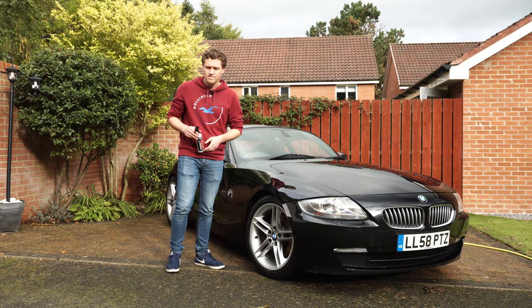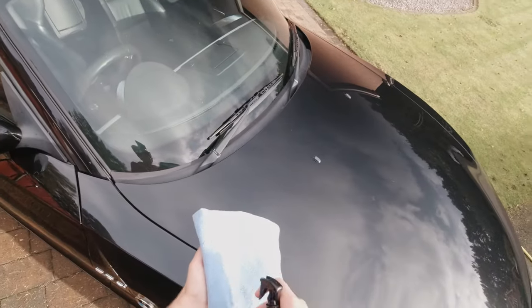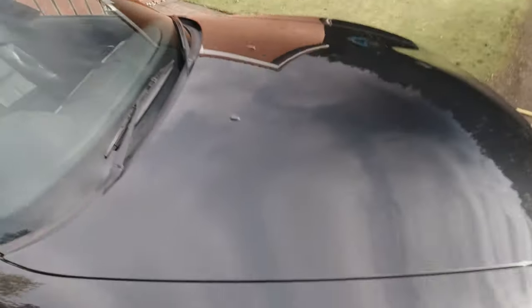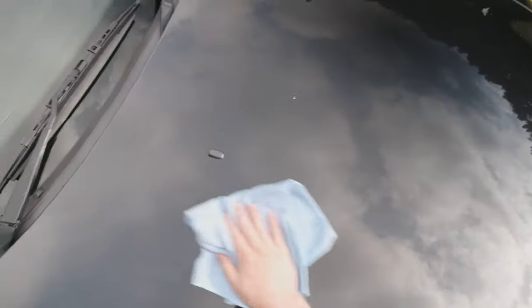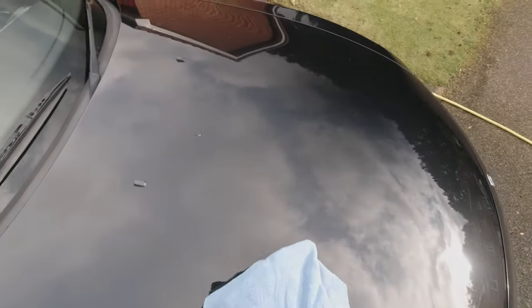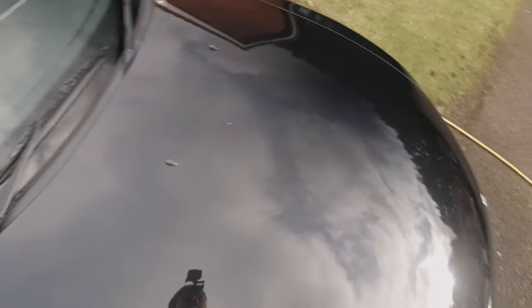All we're going to do is spray a few sprays of this into the cloth, get a nice even spread, and then we're going to rub it around like this. You want to get it nice and even, obviously not miss any areas, and then you should be able to see once it's kind of run out on the cloth and then we'll stop there. You just continue that around the car and buff it out as each section dries.